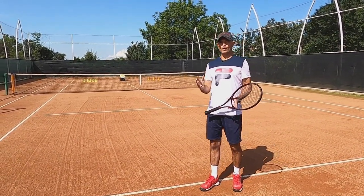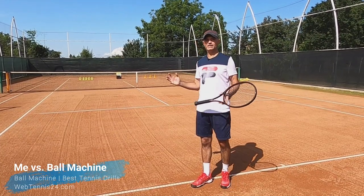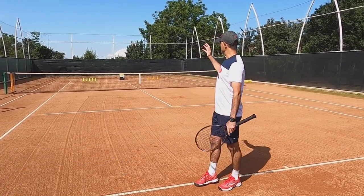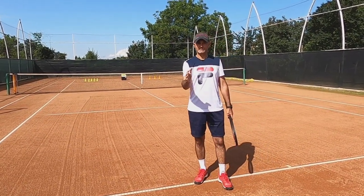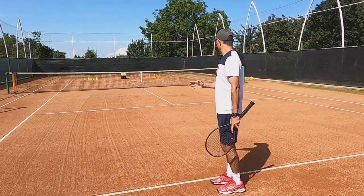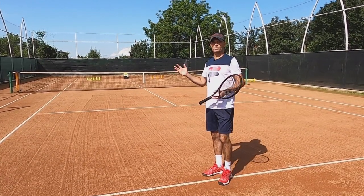This is by far my favorite ball machine tennis game because you can play an actual match just using a ball machine, making it ideal when you don't have a practice partner. I'm going to set the ball machine to send balls deep towards the baseline while oscillating — moving slowly side to side — so I'll be practicing both backhand and forehand groundstrokes. I'll imagine I'm playing against an opponent, with the ball machine as my opponent.